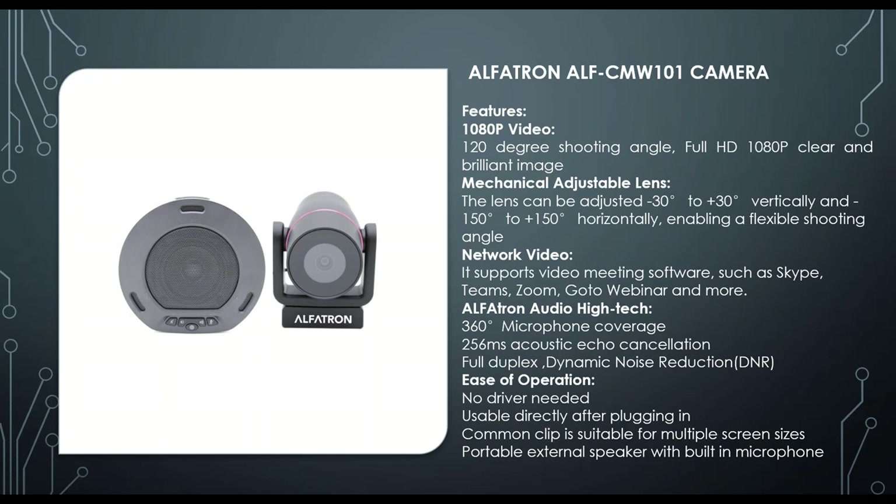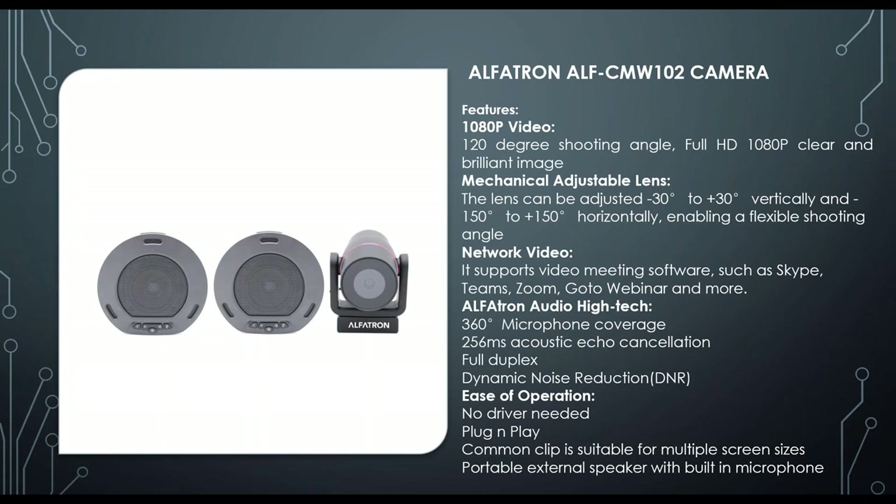The CMW102 has the same camera specs — 1080p, 120-degree shooting angle — but is designed for a slightly larger room, around eight to ten seats, because it comes with two microphone speaker pods for bigger coverage. A built-in mix-minus function mutes the second pod when the first is speaking, preventing feedback between the two speaker-microphone pods.